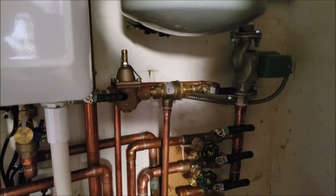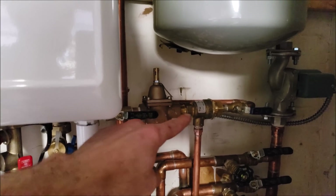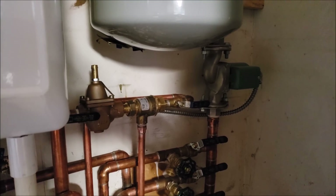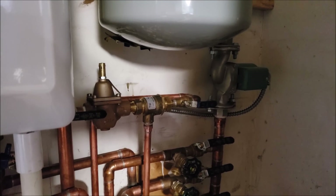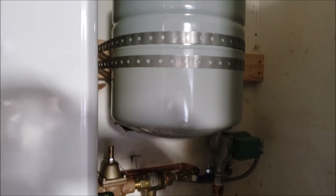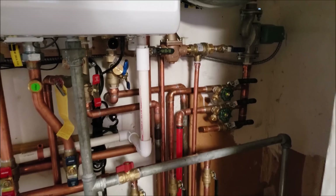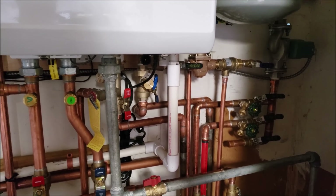Straight ahead you see our backflow preventer and pressure reducing valve with valves on both sides for servicing. The circulating pump has MC wire connected going to the zone control relay because the electrical wire needs to be shielded since this is in a garage. The expansion tank is mounted tight up against our 2x4 right here.